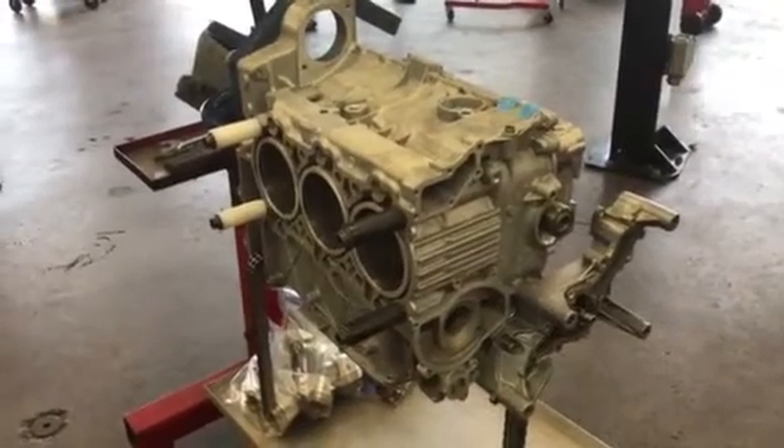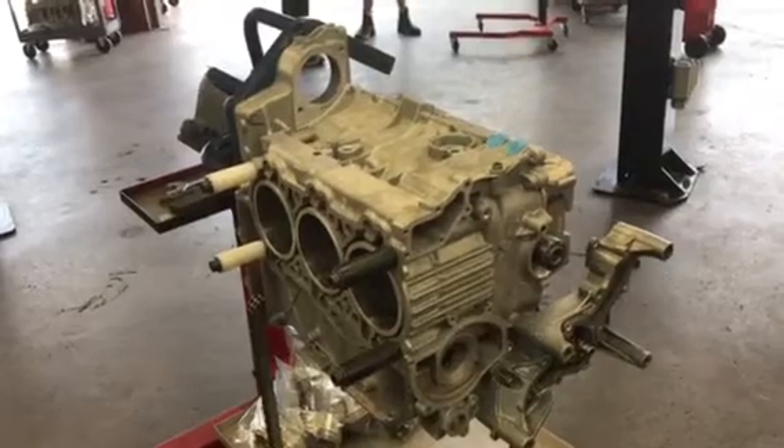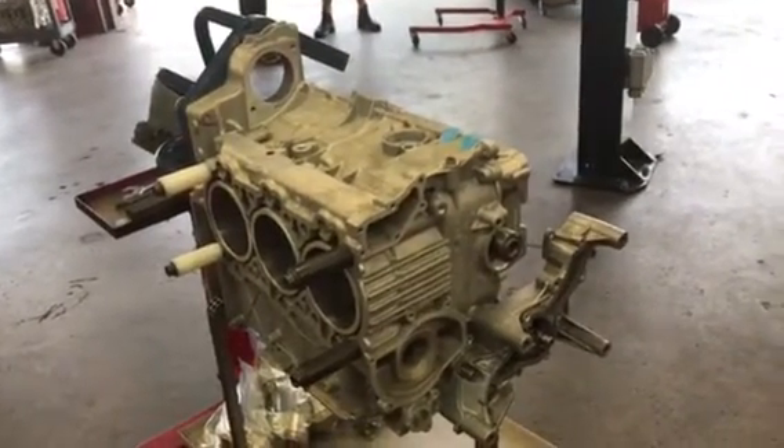Hello, this is Tony at Cowles Friendsport. We have a 2008 Boxster RS60 edition that lost a main bearing. So we're trying to watch the oil system — trying to figure out where the oil goes.